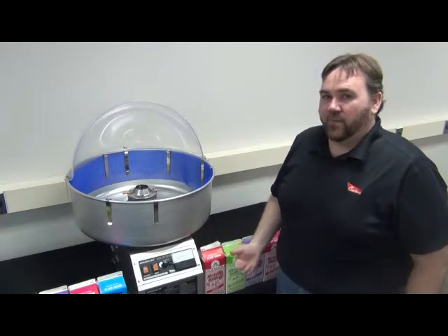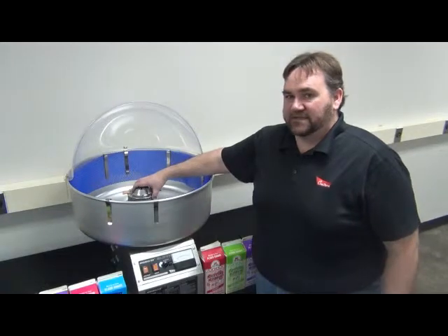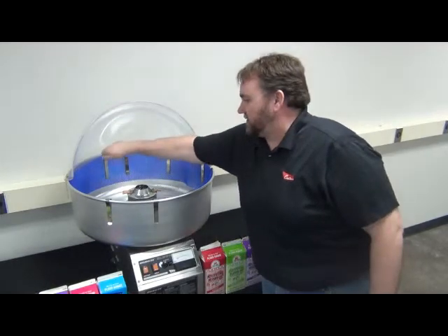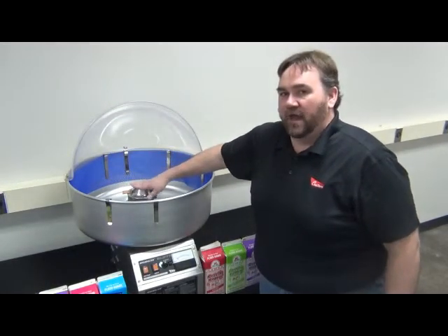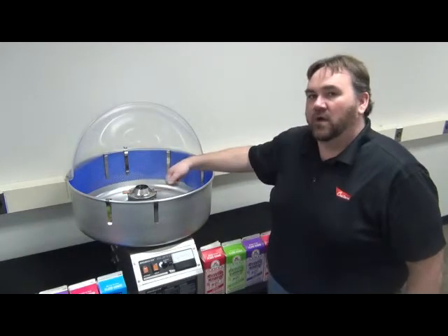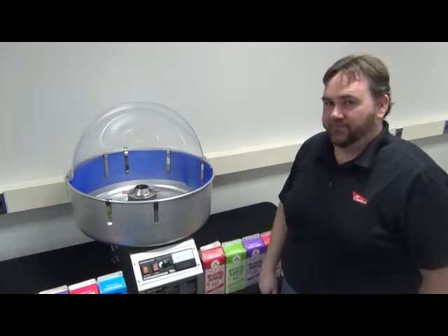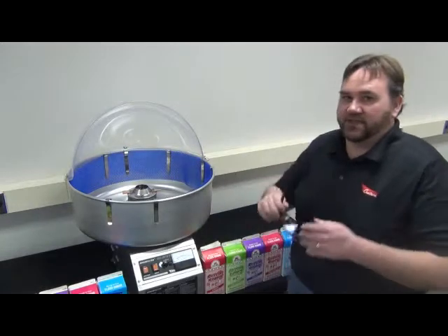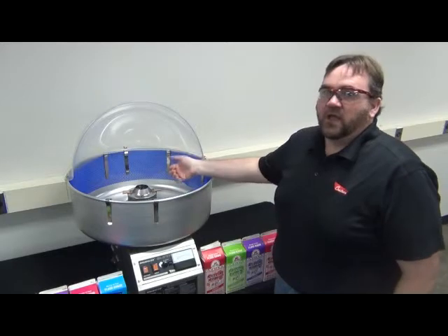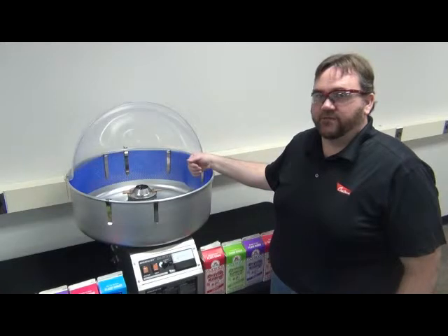Before we get started, I want to talk about a couple of safety concerns. First, the motor head spins extremely fast inside of this. You want to be cautious that you keep your hand at all times away from the spinner head so that you don't get caught. You also want to make sure that you keep your cotton candy cone just along the edges when you're making cotton candy. It's also a good idea to wear safety glasses while making cotton candy, because we have extremely hot liquids that are being sent out to create the floss.